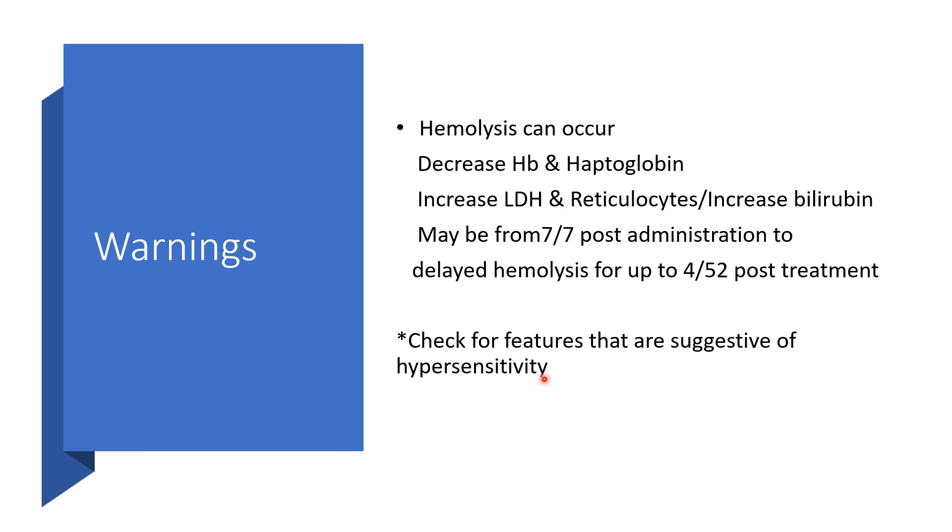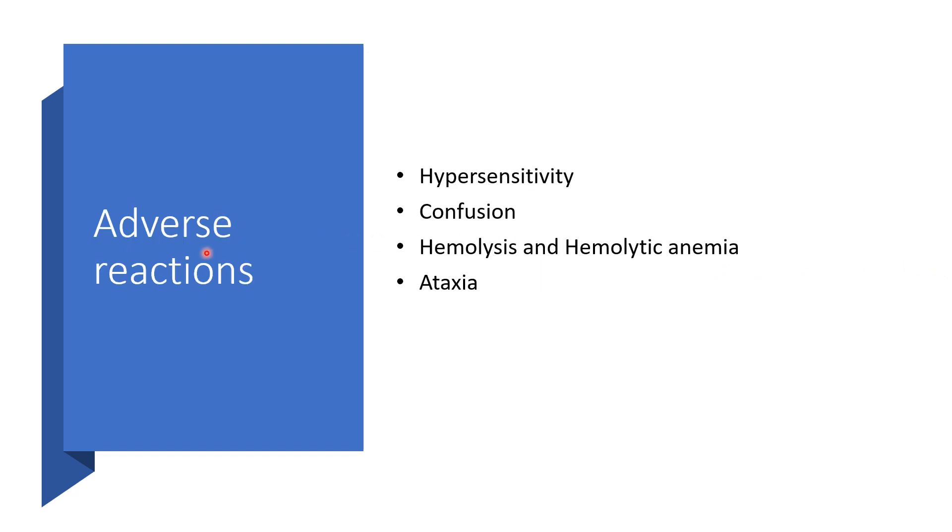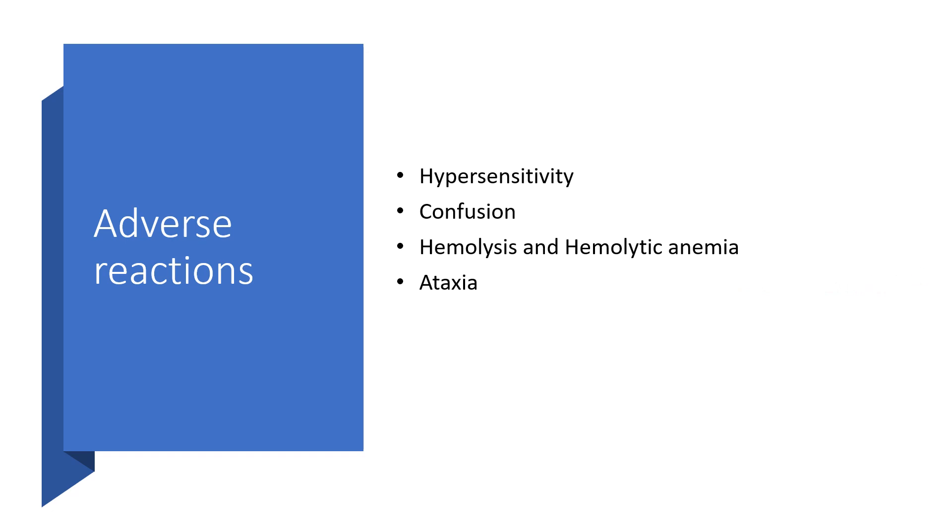Contraindications: A history of hypersensitivity to artesunate or to any component of its formulation means artesunate should not be used. Adverse reactions include hypersensitivity, confusion, hemolysis, hemolytic anemia, tachycardia, hemoglobinuria, tremor, and jaundice.